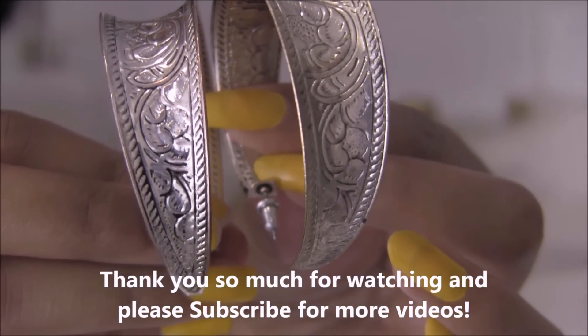Thank you so much for watching, and please don't forget to subscribe for more videos. Bye!